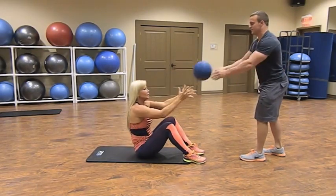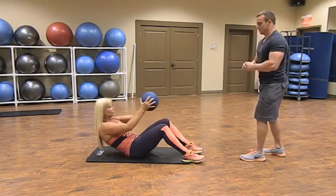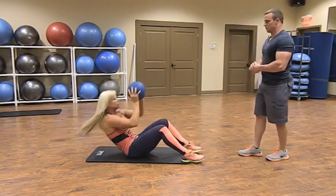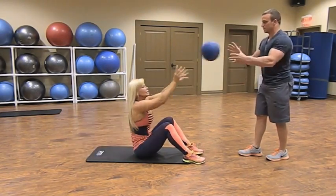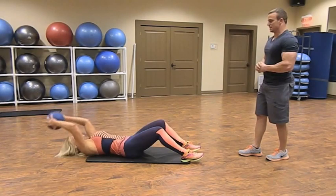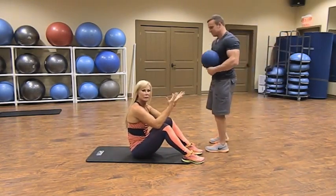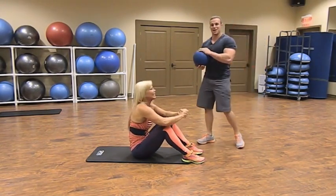You're working abdominals and shoulders — and a little bit of your lats as well. Do a time set of 30 to 40 seconds. Well done — and of course he got to rest again while I went through all the work.